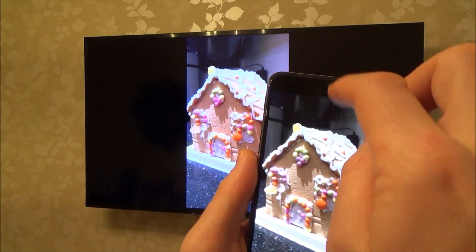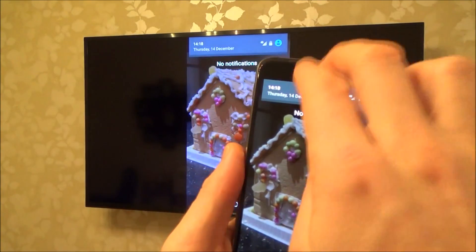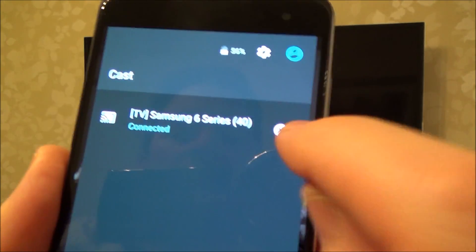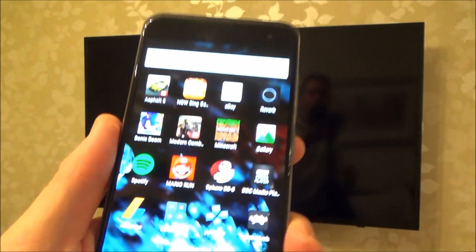To disconnect it all we need to do is scroll down from the top and tap that button there and then press the X and then it will no longer be mirrored.